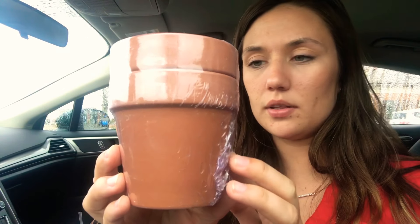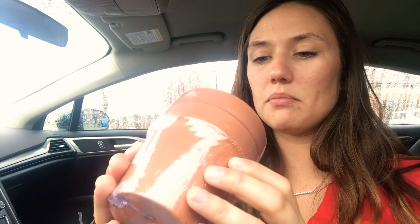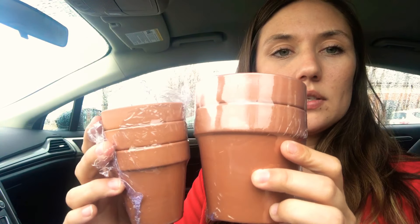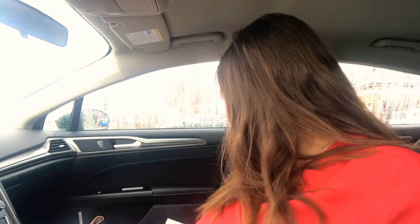At the Dollar Tree they had these clay pots. There's a two-pack — this one looks like maybe four inches — and then a pack of three of the smaller size, probably two inches. Those are clay and I'll try them and see how I like them.